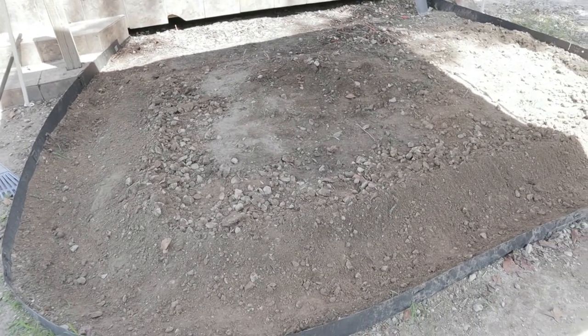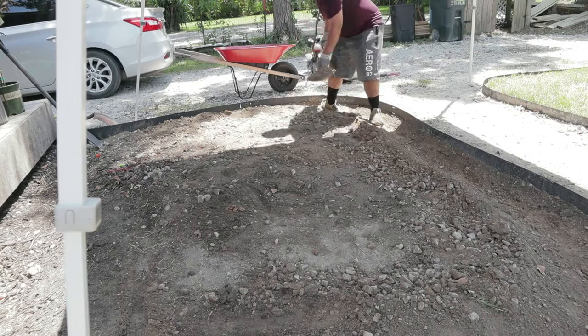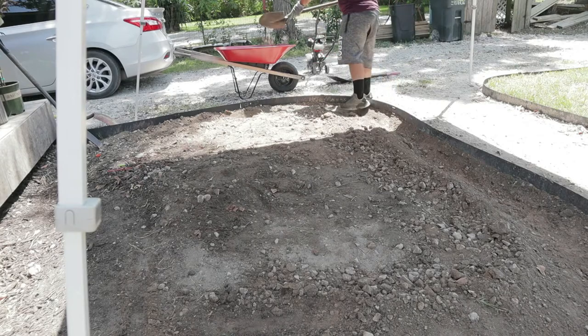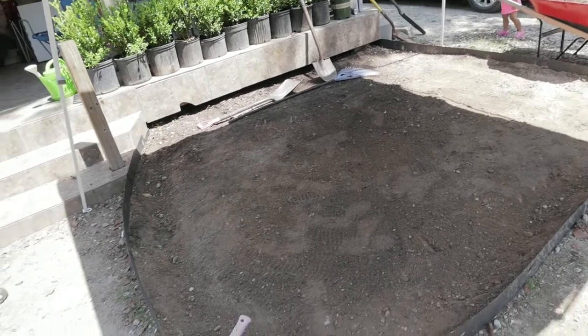Sorry I've just been busy — I haven't been making a lot of videos. We got a few commercial properties and business is booming right now. I took off all the rocks and cleaned out the bed.